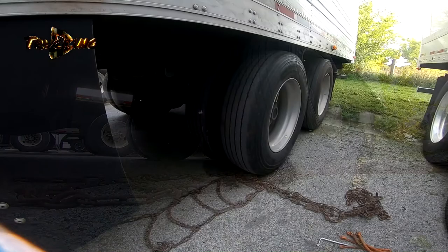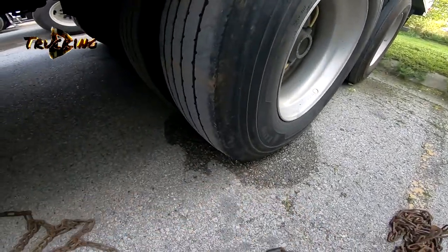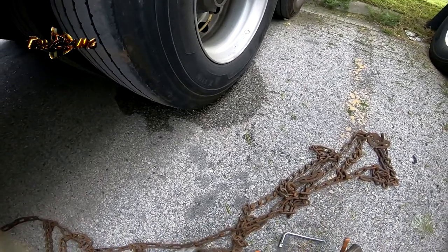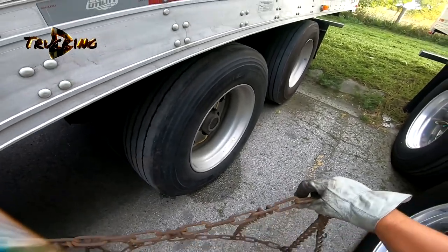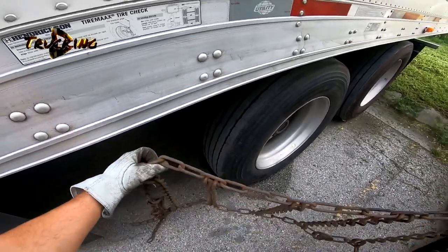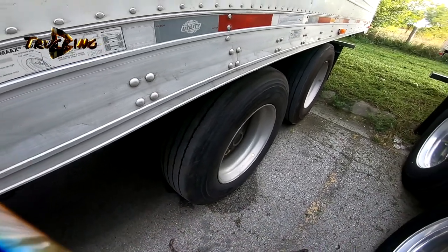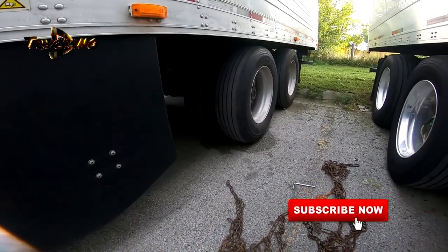After we're done with the chain, we need to look for any broken links. All looks good, and we can pull it away now. That's the simple way to install the chain on a trailer.